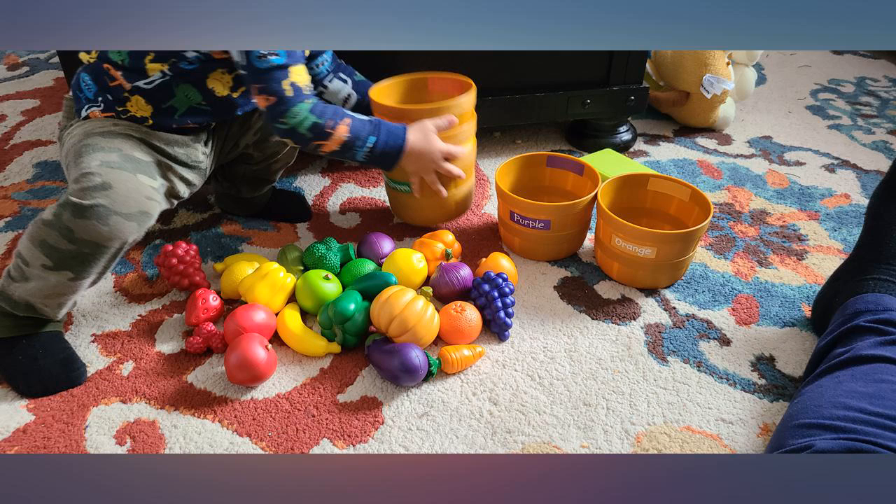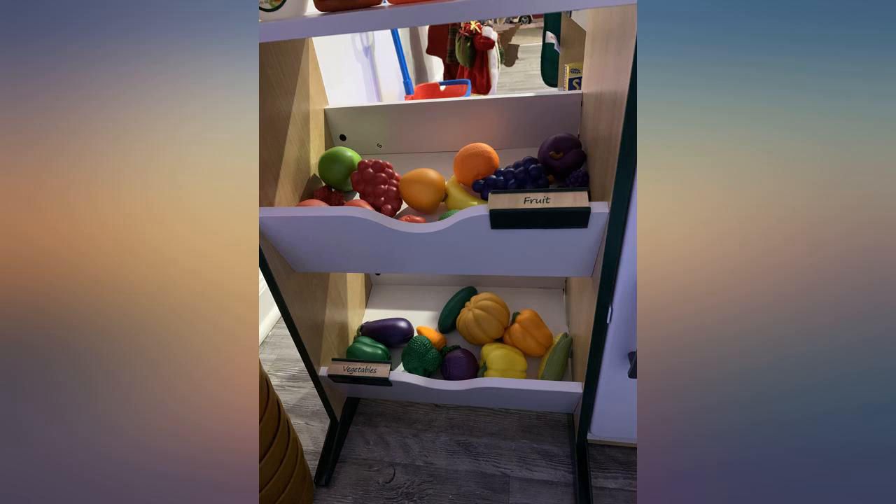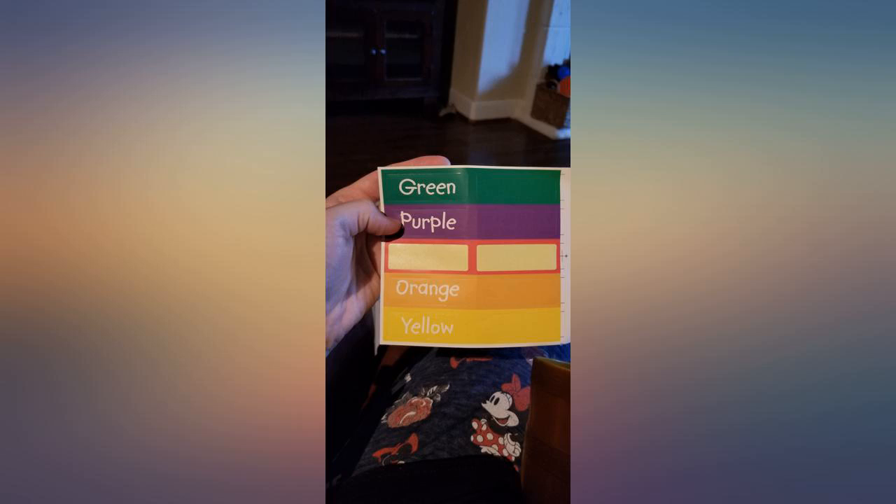I wanted to use it for my daughter's Melissa and Doug grocery store set and it went perfectly. The containers fitted perfectly, however I couldn't fit one, so I had to squeeze it in.